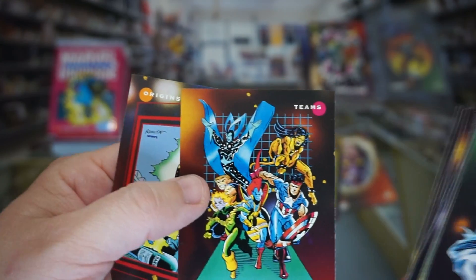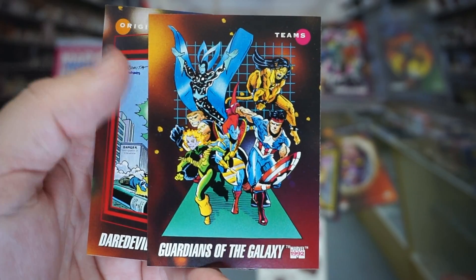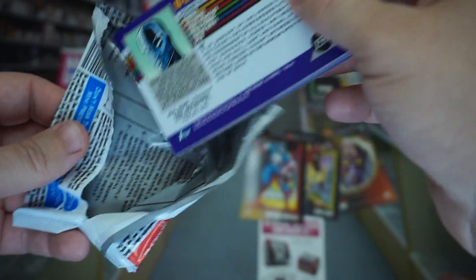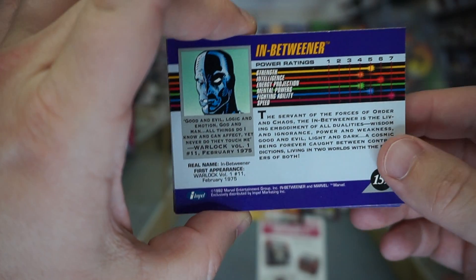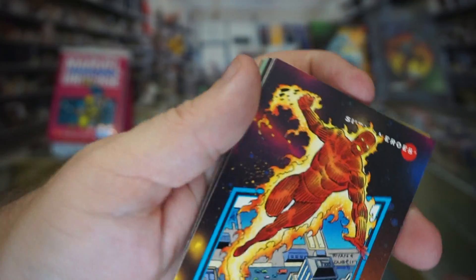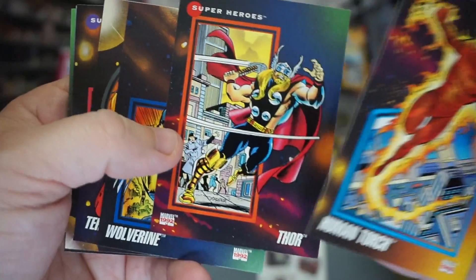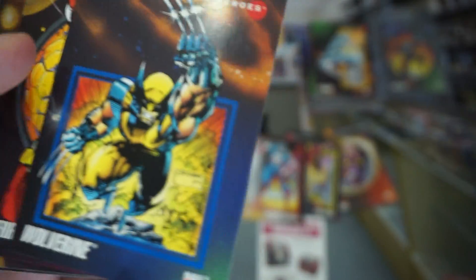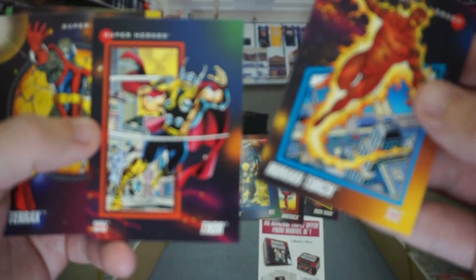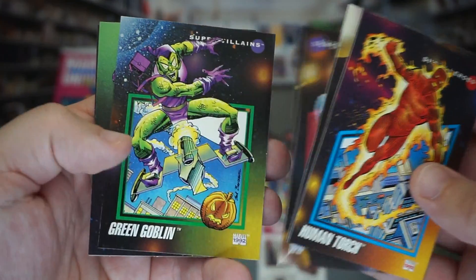Inferno, Guardians of the Galaxy — that's cool too, pretty sweet card. Daredevil, The Inbetweener. Human Torch, Thor — the Thor is cool too. Wolverine — oh, that's a nice Wolverine, that one's in great condition, really good shape. So is this Thor. These are solid hits.